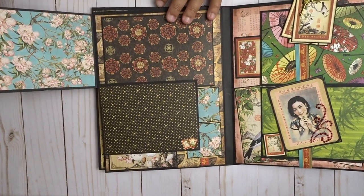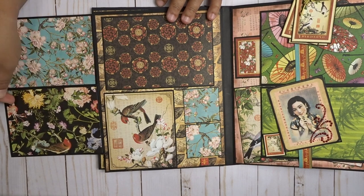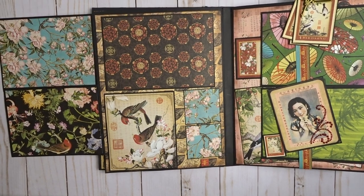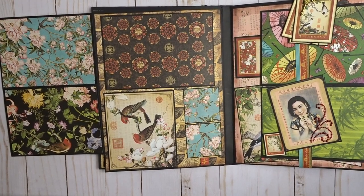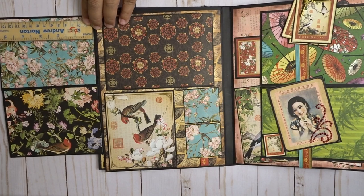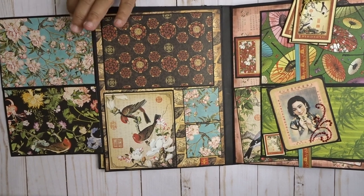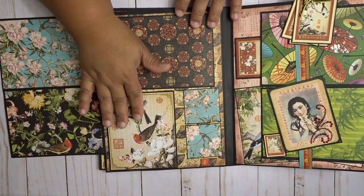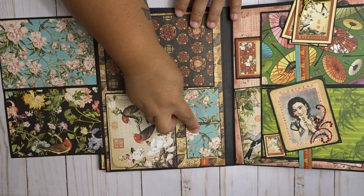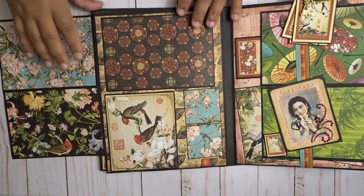On this side I have two flaps. Let me check my ruler real quick — these fit a 5 and a half by 4 and a half for these guys here. This is a 4x6 — you can either cover this or leave them that way. And then here are spots for 2x2 photos, and a little piece of chipboard from the paper collection as well.